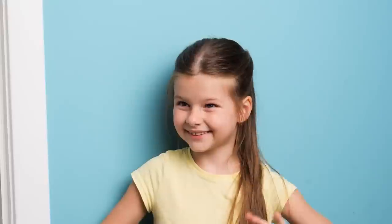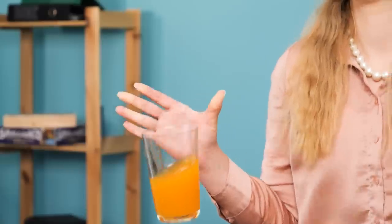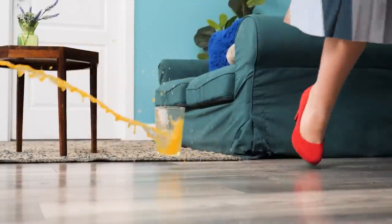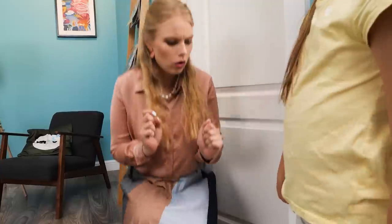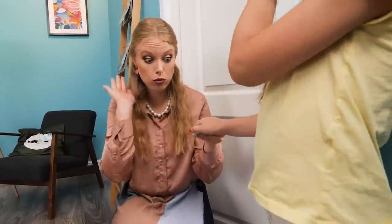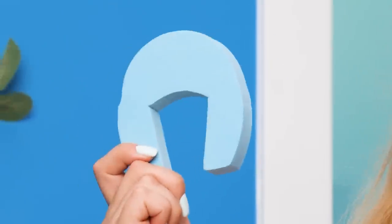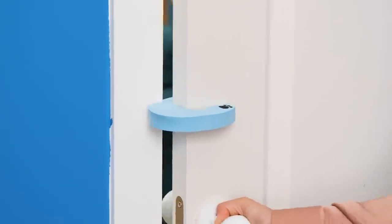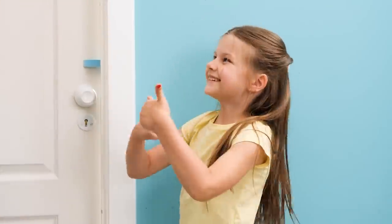Emma! Hey, Mom! That toy saved Emma's hand! Phew! Great toy! Come with me — I got this cool door stopper for you! See? No more hurting fingers!